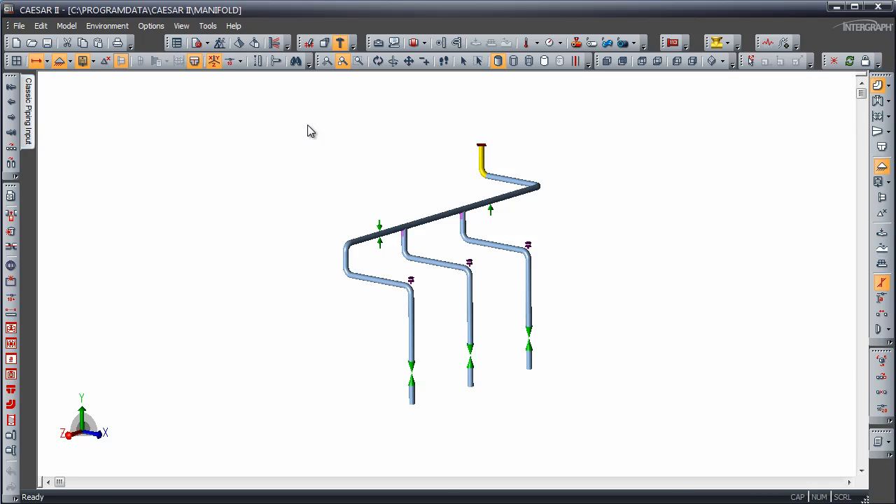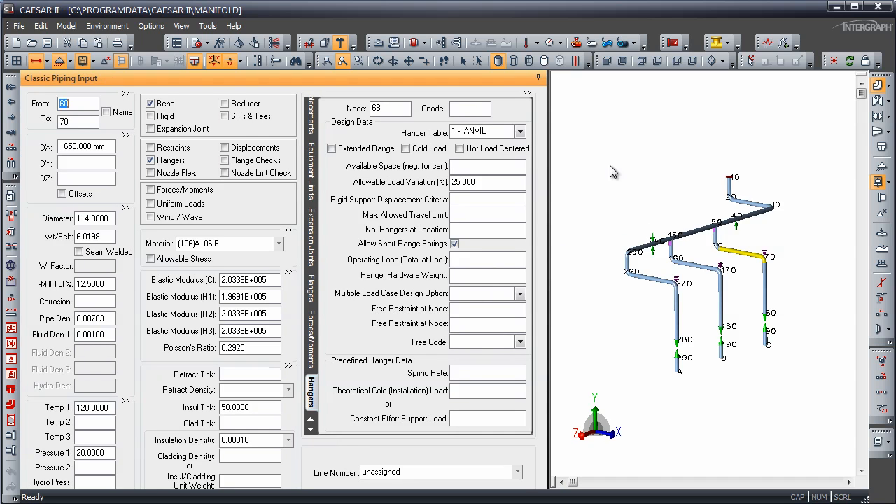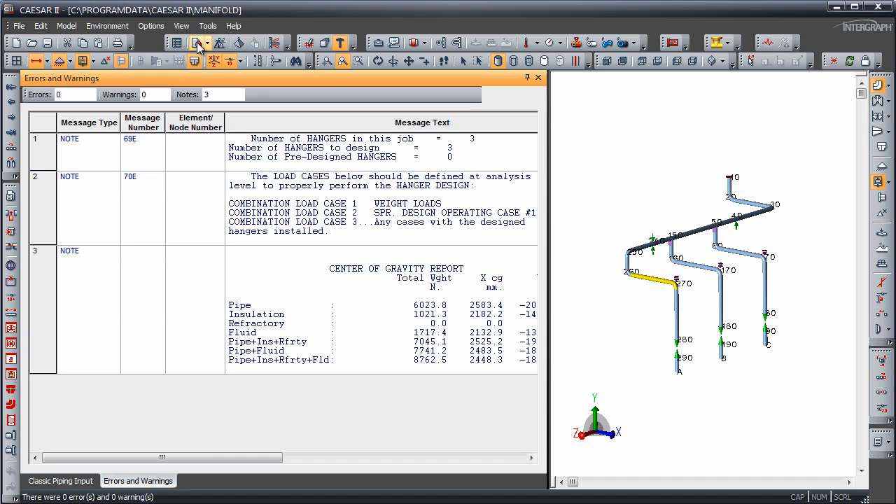We can see that we have hangers on the elbows 170, 70, and 270 over pumps A, B, and C. A is 300, B is 200, C is 100. Looking at element 60 to 70, there is our hanger at node 68. We will size an anvil spring here with a load variation maximum of 25%. Nodes 168 and 268 will also have springs — those are the horizontal weld points on those three elbows above the pumps.